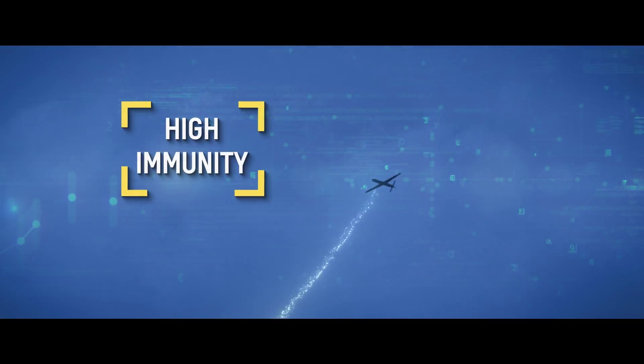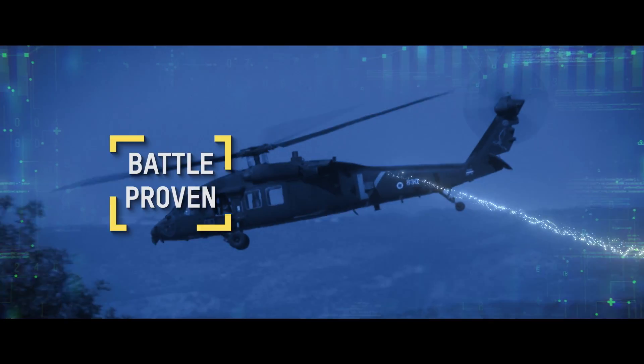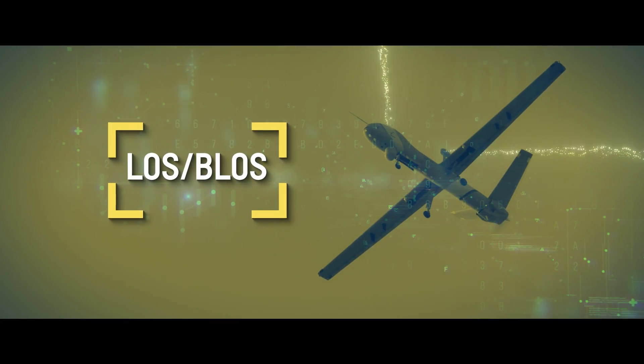The Starlight X Datalink series offers flexible, high-performance, line-of-sight and beyond line-of-sight digital wireless communication solutions.